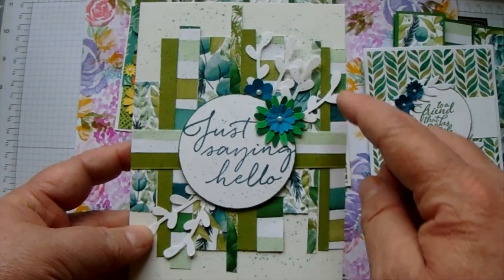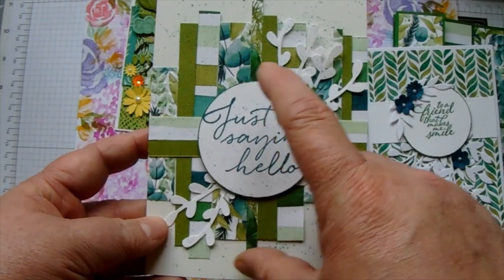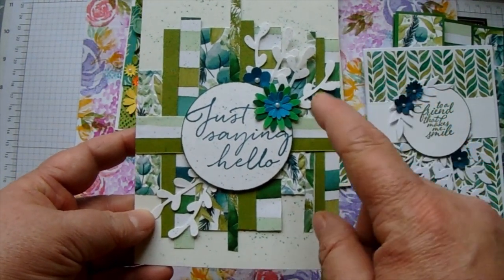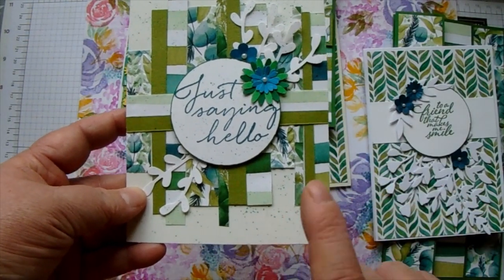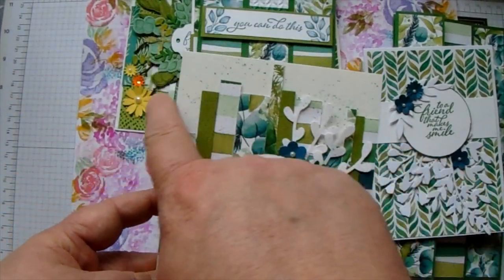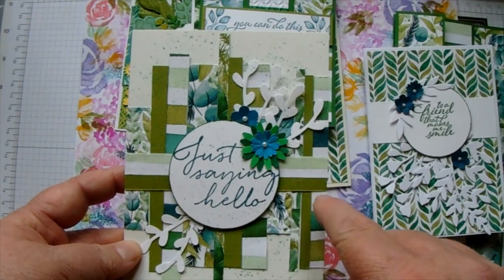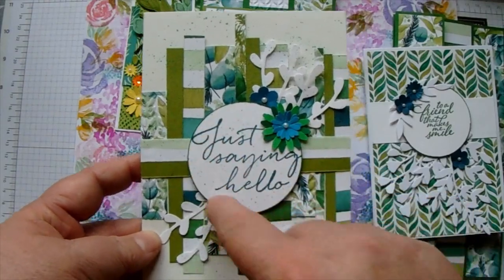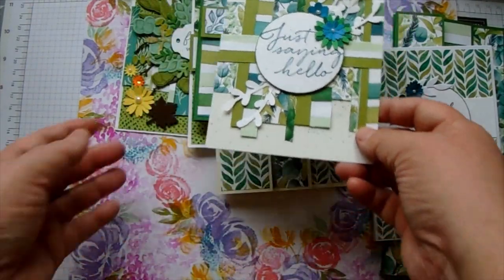Then this one is using scrap pieces - all these strips at the back are pieces I have trimmed off, so I always keep all my scraps. Then I used the blender pen to tap - you can see all the little texture in the very background. Then I put a strip across again which was also a piece of scrap, so it is slightly wonky but it looks good. Then I have put a sentiment on with a few flowers and greenery.